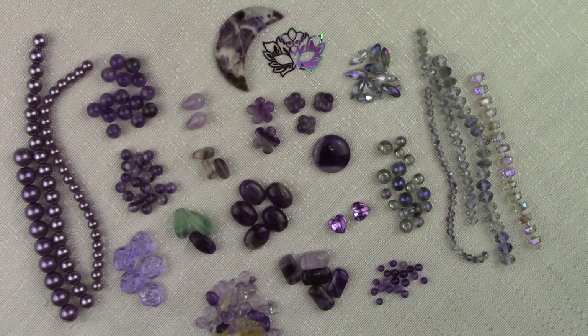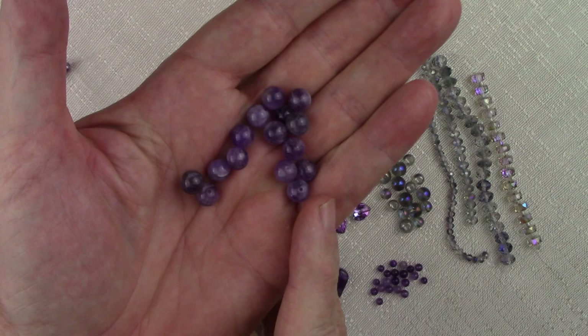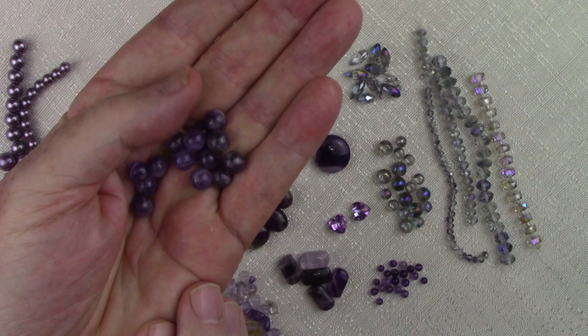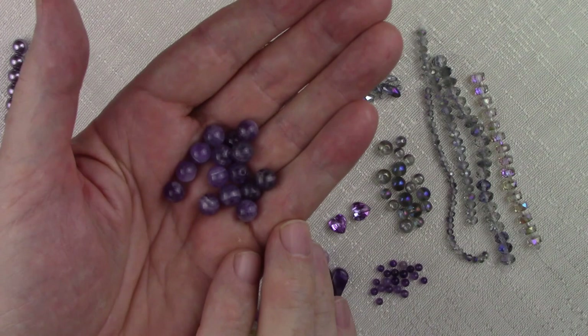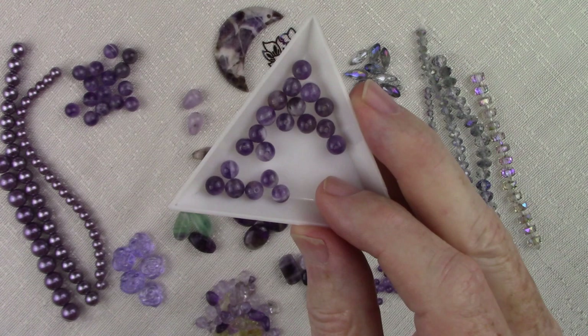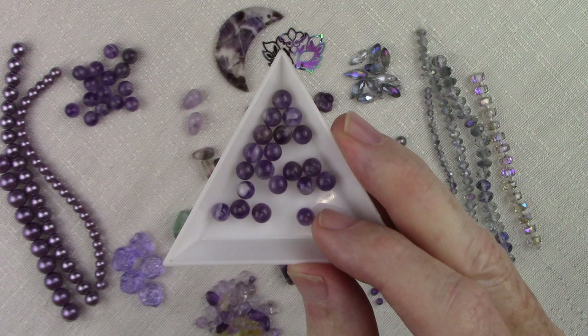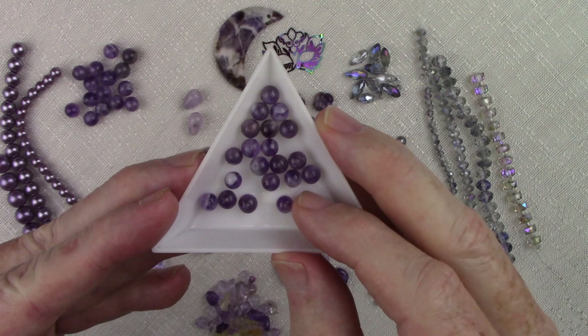Let's start by looking at the amethyst beads in this collection, beginning with the rounds. Our first item is some 8 millimeter sage amethyst rounds. These have those varying shades of purple that make them really beautiful — I love the different texture and pattern. There are 15 in this set. Next we have the same stone, sage amethyst, in a 6 millimeter round, and there are 20 in the set. They show all those beautiful variations of color, pattern, and texture. No two are exactly the same.